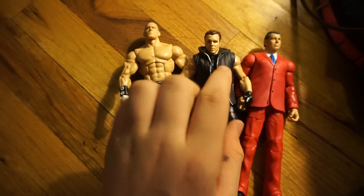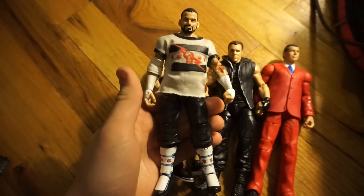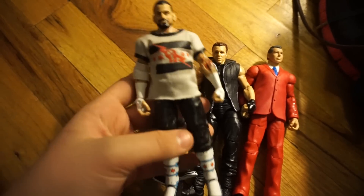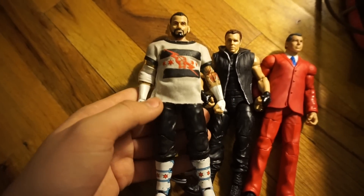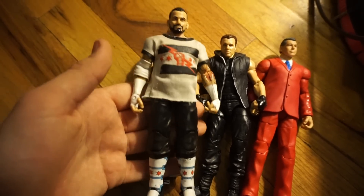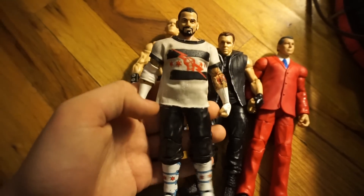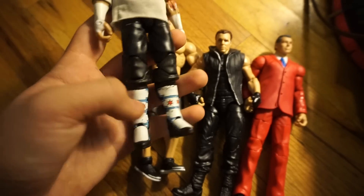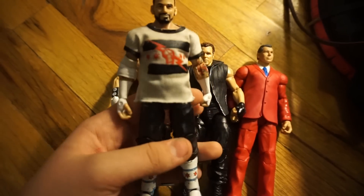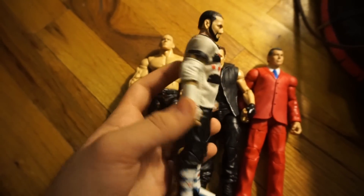I'm getting a Dean Ambrose figure very soon — you're just going to have to stay tuned for that. This is a custom Elite CM Punk which I just made. You've probably already seen this if you follow my Instagram. This was made from my Elite 3 Miz — I wanted to sell that figure but nobody was buying it, so I decided to just whip out a custom. Really like it. These are really old kick pads that I had from the Elite 16 when I used to have it — found them pretty damaged. But really, really like this.